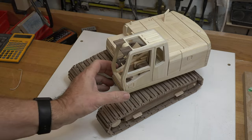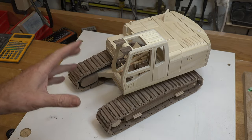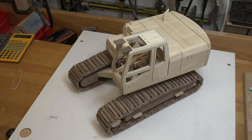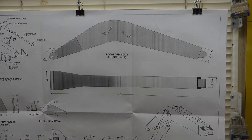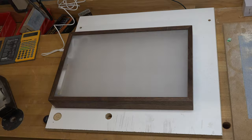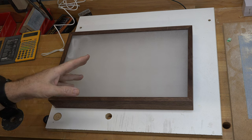Now it's time to put the cab aside and turn our attention to the boom arm body. This piece looks somewhat simple, but there's a lot going on — and it all starts with some photocopies of the pattern.